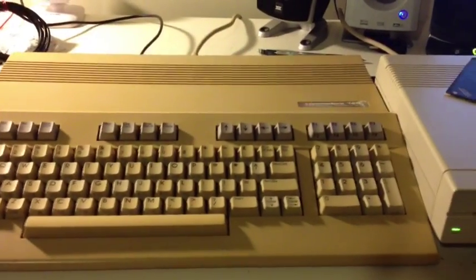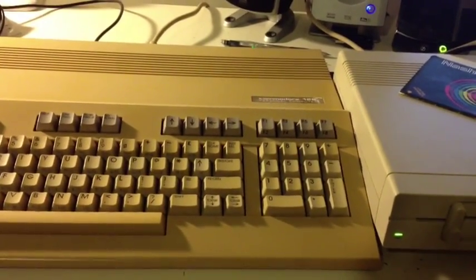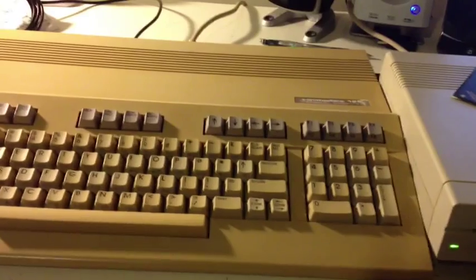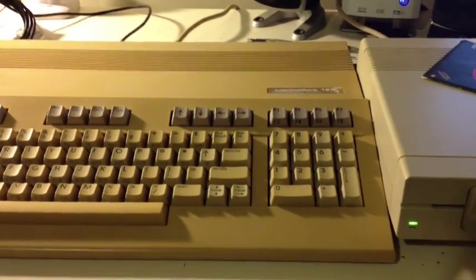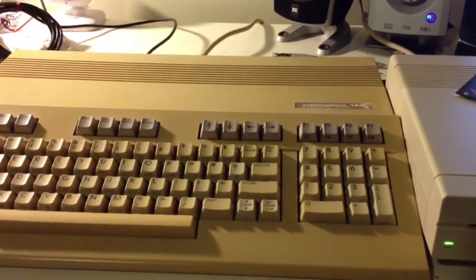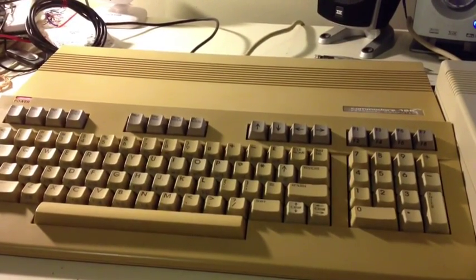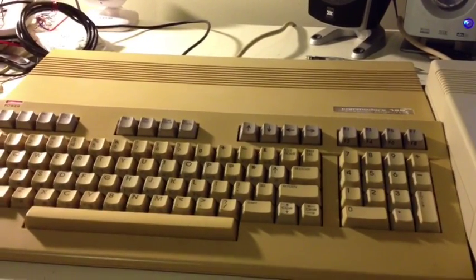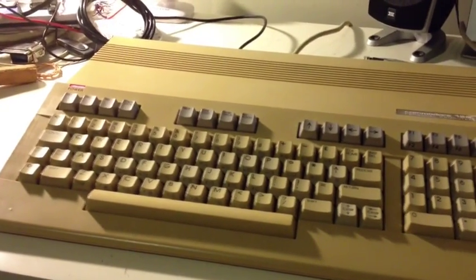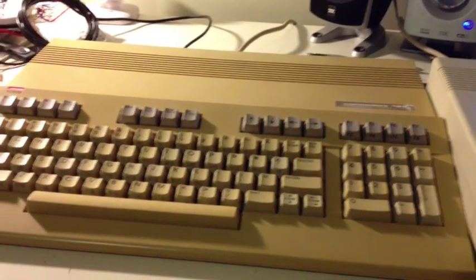I'll document the process involved with restoring this machine. It's a great machine — it really is. It was poorly designed thermally, so I might actually add a couple of fans or something. I might retrobrite it as well, although I've heard from Tezza, who runs the Classic Computer Collection and actually inspired me to do this video — thank you, Tezza — that retrobrite isn't as permanent as one thinks. So I'll try it anyway and see how we go. But yeah — thanks for watching.